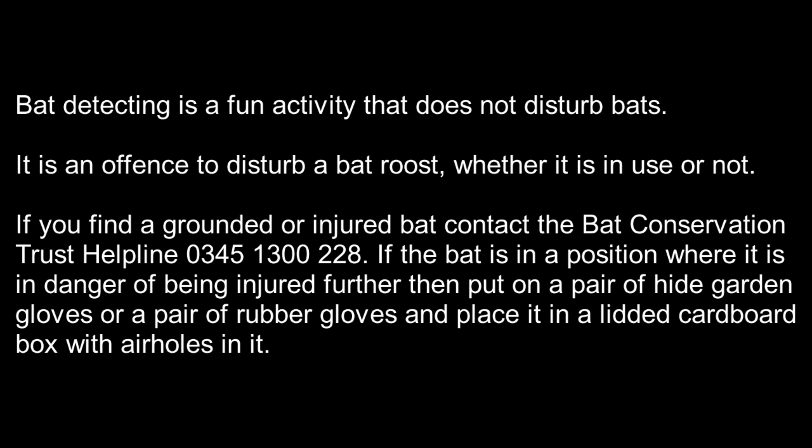Remember, bat detecting is a benign activity that does not disturb bats. It is an offence to disturb a bat roost whether it is in use or not. If you find a grounded or injured bat, contact the Bat Conservation Trust helpline on 0345 1300 228. If the bat is in danger of being injured further, use heavy gardening gloves or rubber gloves and place it in a lidded cardboard box with air holes in it.